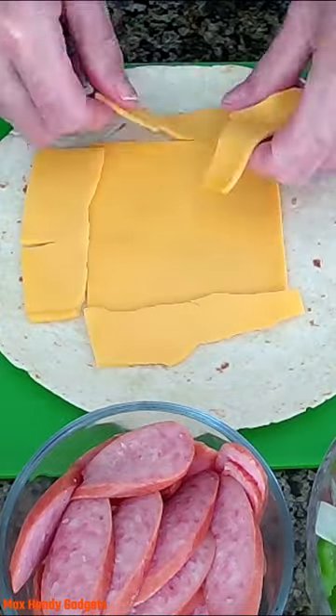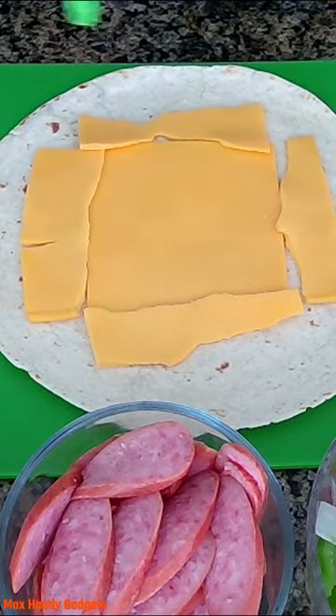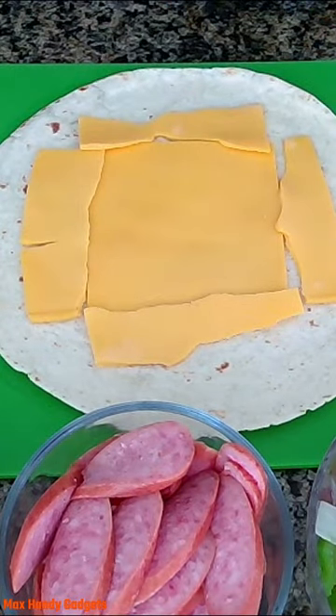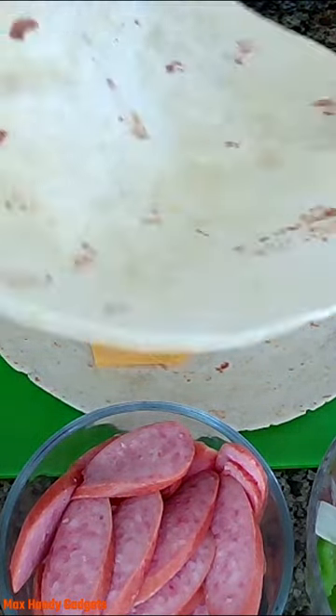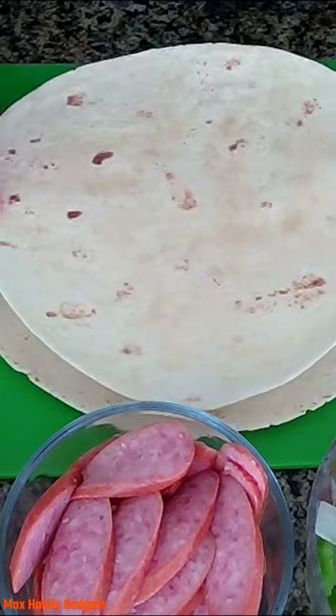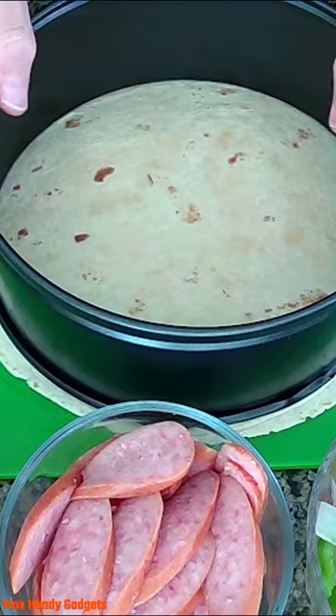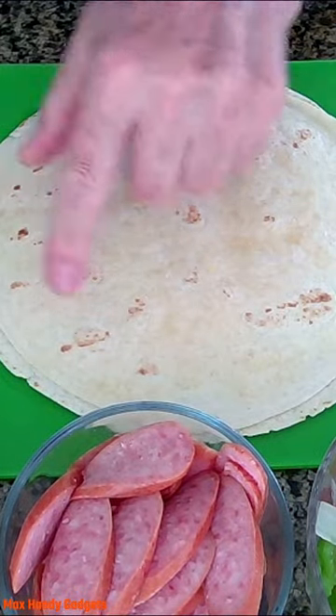A piece of American cheese right in the middle here. We're going to need to wet the edges down a little bit. Now we'll take our top tortilla and put it right down on top of there. Push down, and it's sealed all the way around.